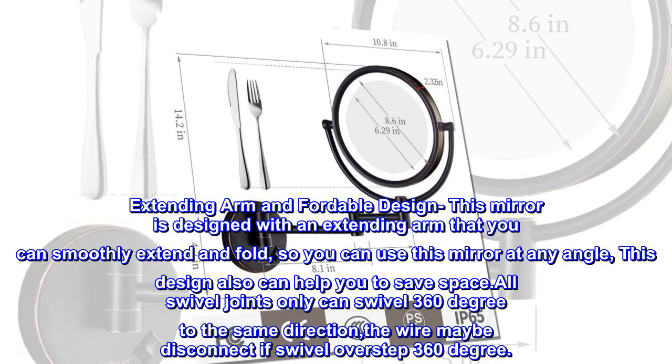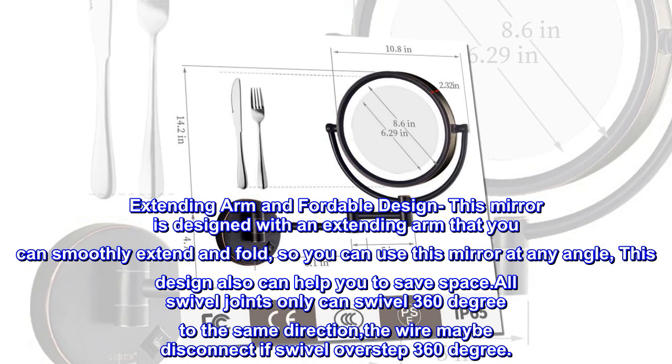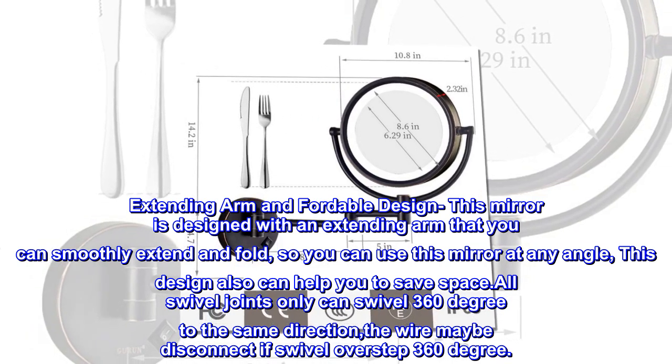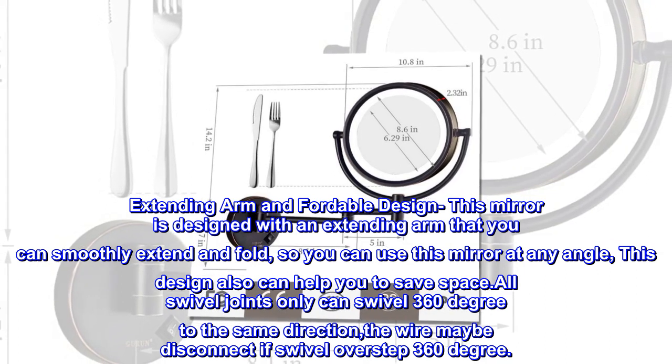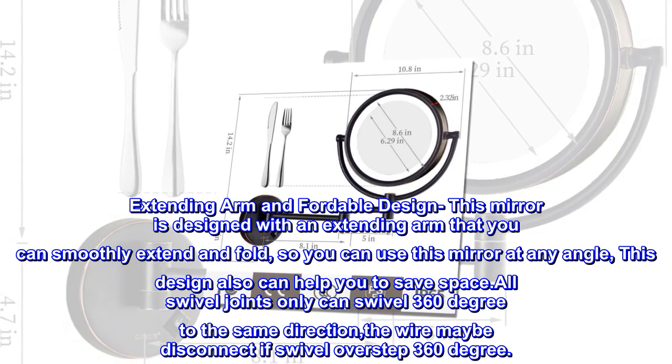Extending arm and foldable design. This mirror is designed with an extending arm that you can smoothly extend and fold, so you can use it at any angle. This design also helps you save space. All swivel joints can swivel 360 degrees in the same direction — the wire may disconnect if swiveled past 360 degrees.